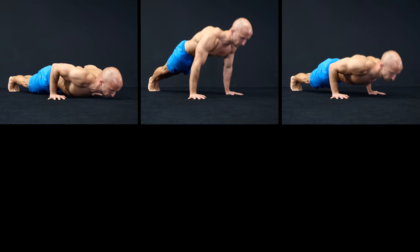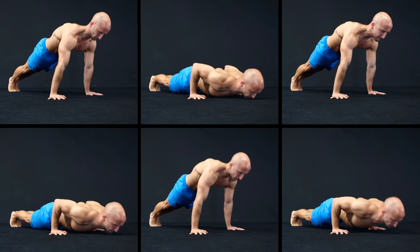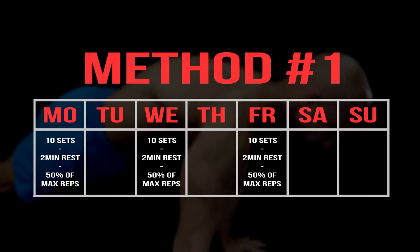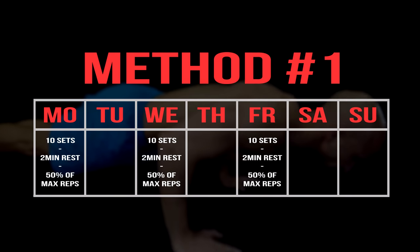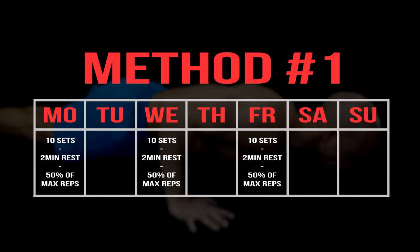The first method is high volume training. As you can tell by the name, you have to do a lot of sets in this workout. We suggest 10 sets of push-ups per workout with 2 minutes rest in between the sets, done 3 times a week. To be able to do 10 sets with a consistent performance, you only do 50% of your initial max reps.